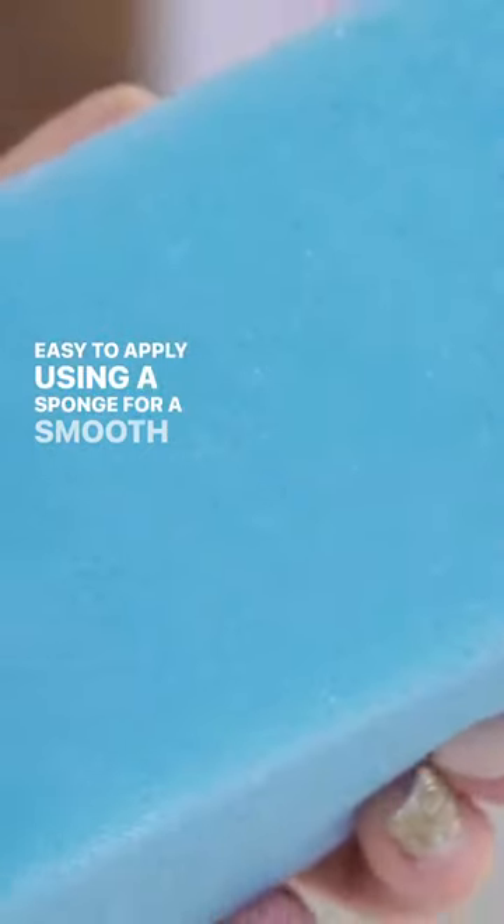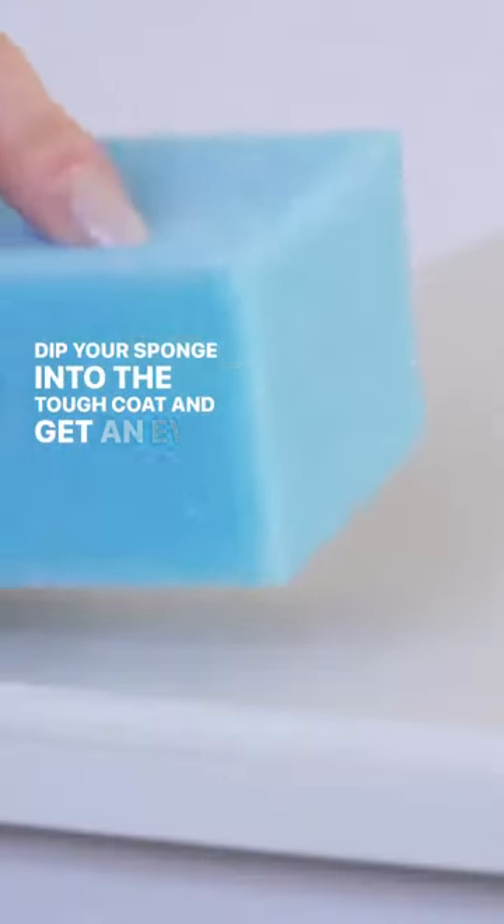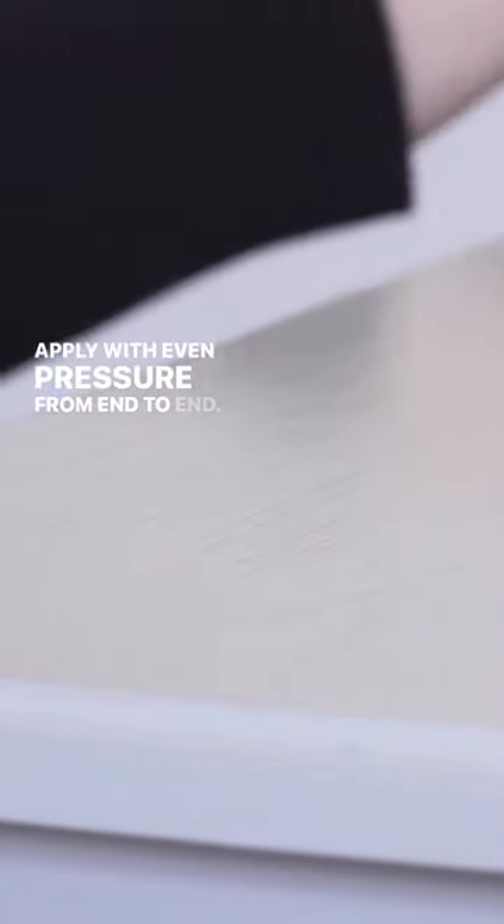Easy to apply using a sponge for a smooth application. Dip your sponge into the tough coat and get an even saturation onto the sponge. Apply with even pressure from end to end.